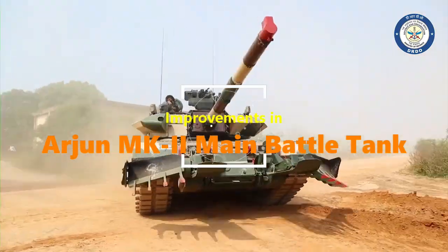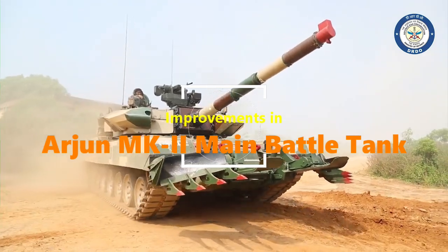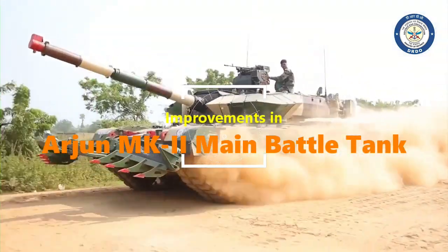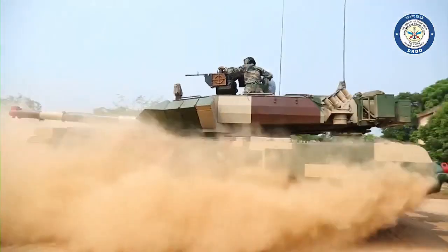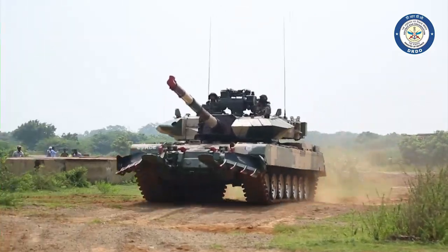If we talk about the Arjun Mk II, it is a futuristic main battle tank with electro-optical sensors and high-power lasers. It has been developed by DRDO with a total of 93 upgrades as per the recommendations of the Army.